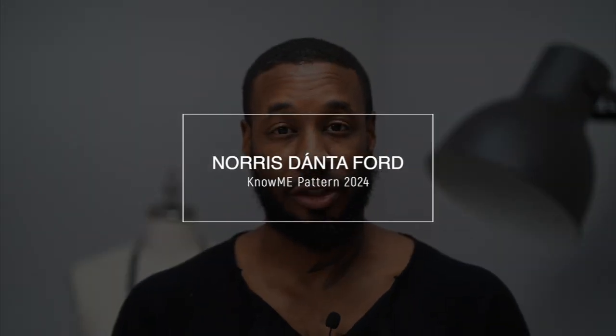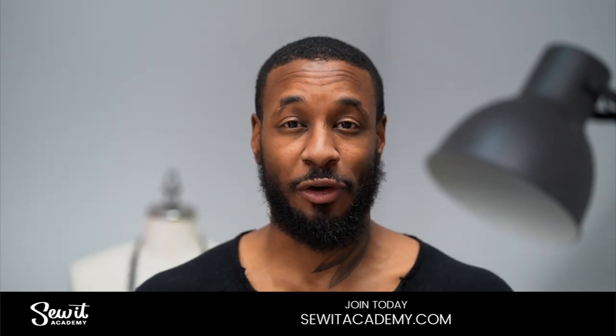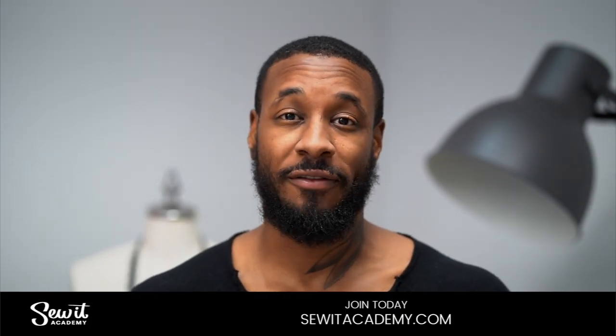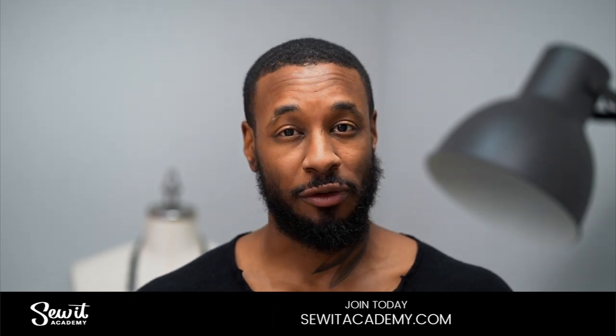Hey, what's up, I'm Norris and welcome back to another Sew Along. Today we'll be doing the order of construction for my new Nomi pattern, which is 2024, the denim jean pant, and today we'll be doing View A, which is a flare at the bottom. Now let's get started. Because this is not a learn-to-sew video, if you need further instructions, I advise you to go to sewedacademy.com where you get the first five courses for free if you sign up for the free trial. Do that, come back, and follow along with me.